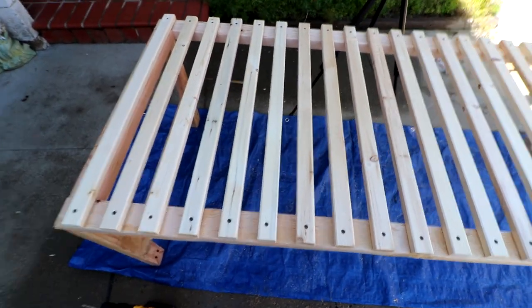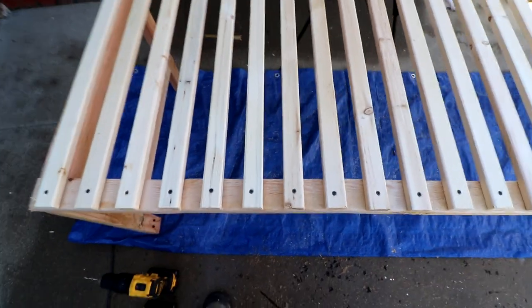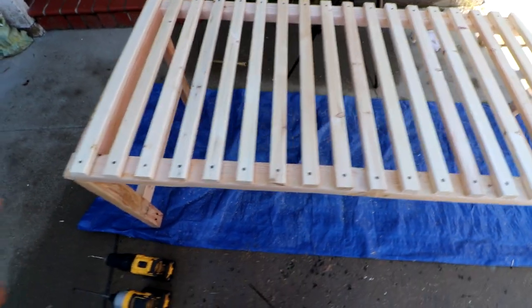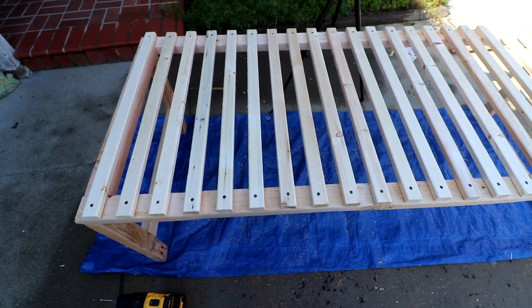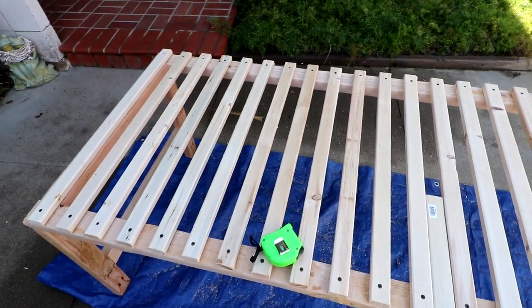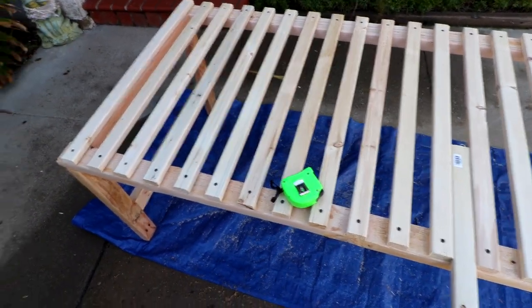There are our slats all secured to the bed frame. Hopefully I've got them all spaced out properly and the sliding portion will work. I'm going to start working on that — I'll cut the support beam first and then work on getting those slats in. I'm not entirely sure how this is going to work.